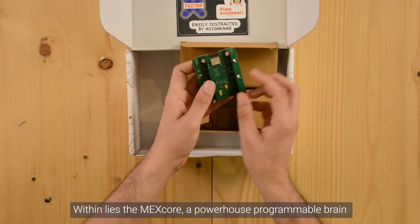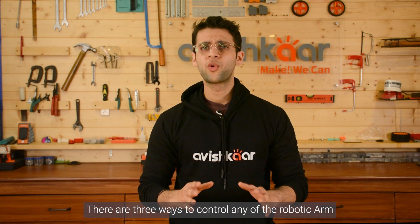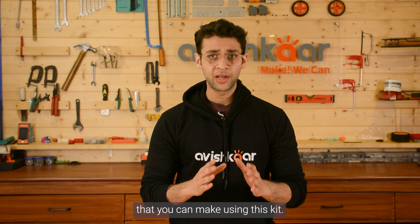The MEX Core is paired with a high-performance DC motor. There are three ways to control any of the robotic arms that you can make using this kit.